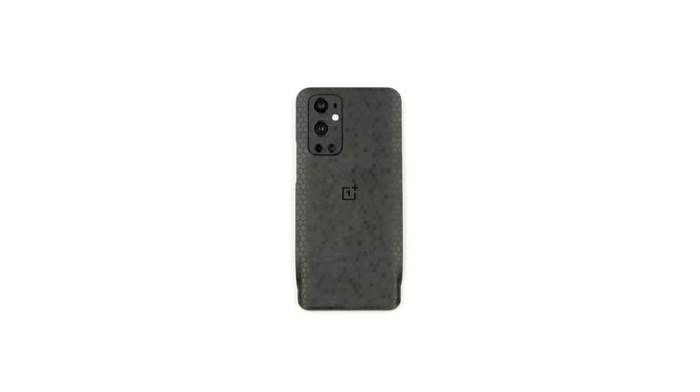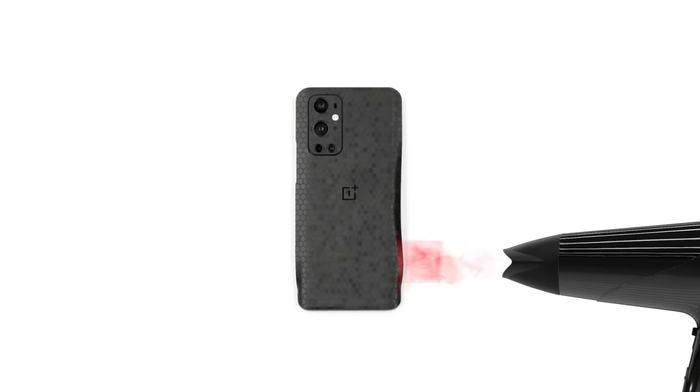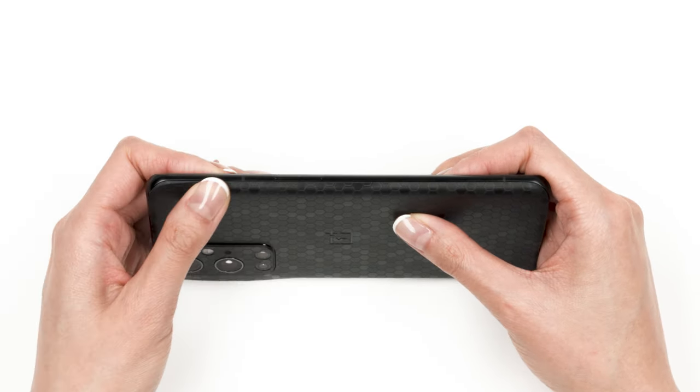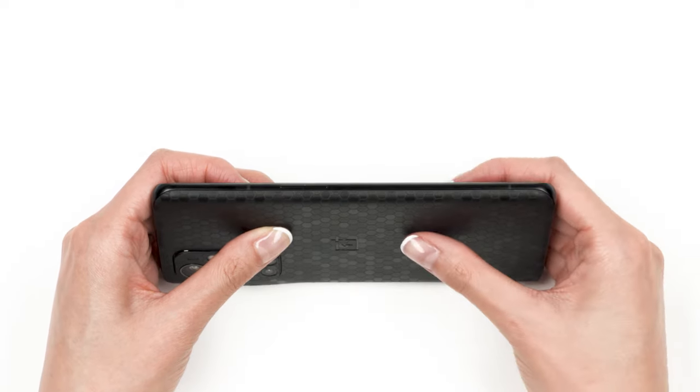Before we can form the skin around your phone's curved border, we'll need to heat up the material. To do so, grab your hair dryer and heat one side of the device. Then apply firm pressure to wrap the skin around the edge. Repeat this process for the remaining three sides and all corners.